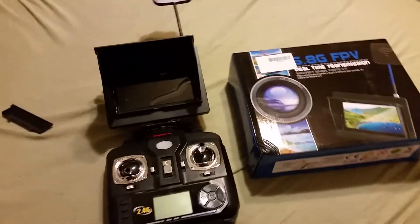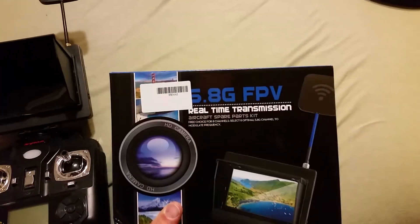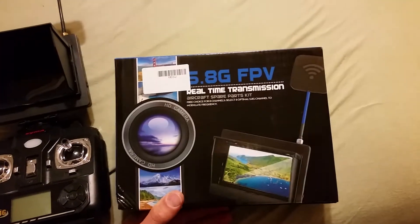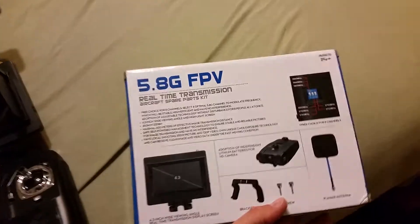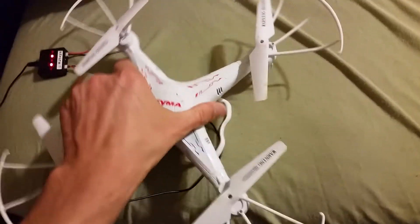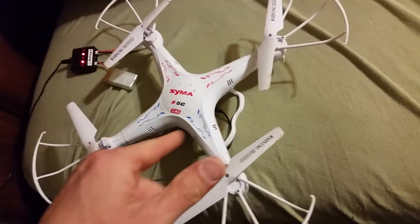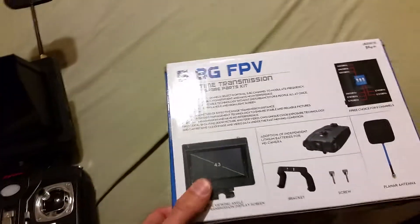Hey, what's up guys, this is Airborne 1911 doing a review on this 5.8 gigahertz first person view monitor camera receiver package for a Syma X5C-1. It's an upgrade kit — I already mounted it and it didn't come with any instructions.